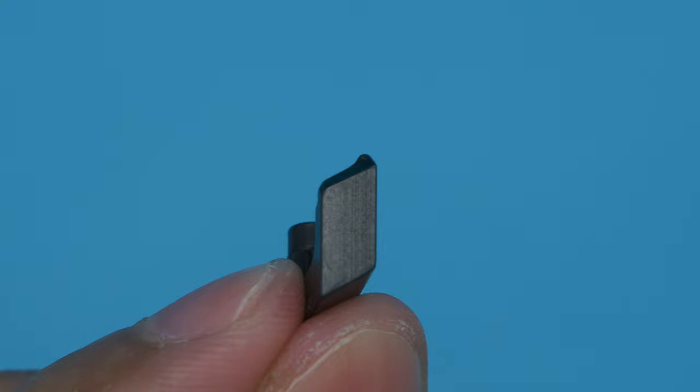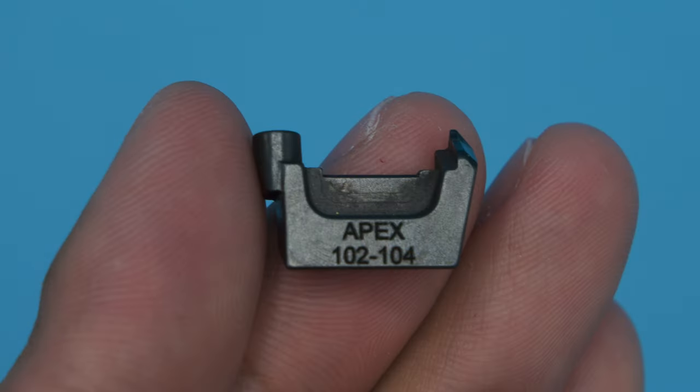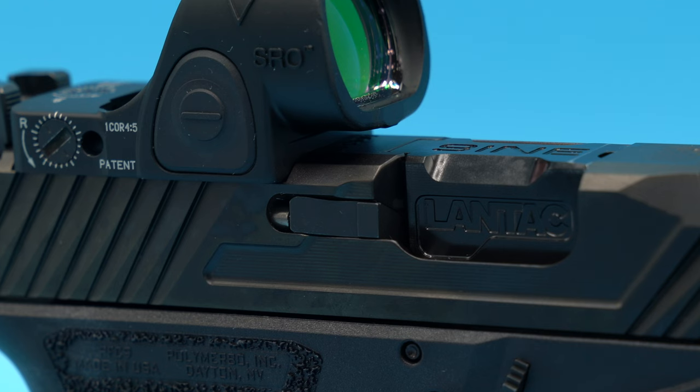I can't tell you how disappointed I am with this part. I contacted Apex about it and they're sending me a new one, but I don't know if I'm willing to go through testing it again because it could be a ticking time bomb — it may work for a while then the extractor shears off again. If that happens when I need to defend myself, it's game over. The gun would essentially be a one-shot pistol. As you can see I now have a stock extractor in this slide, and this one will likely be used for a while.